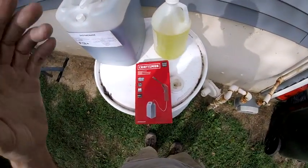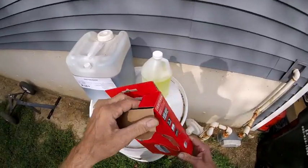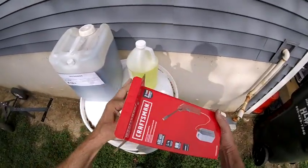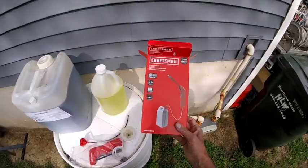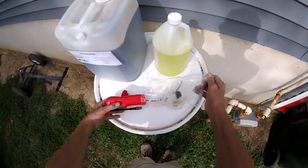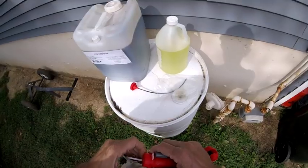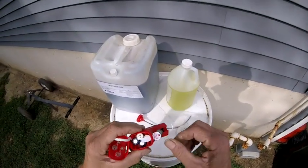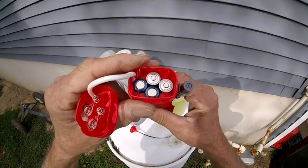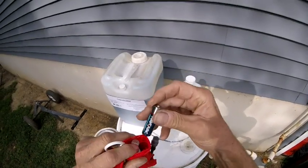If you follow me, you've seen that I use these Craftsman sprayers. I've had one for six months — my son took it over for some of his stuff, so I just bought two more. They're battery-powered and take four double-A batteries, which they do come with. On my last one they were Energizer, so good quality batteries.